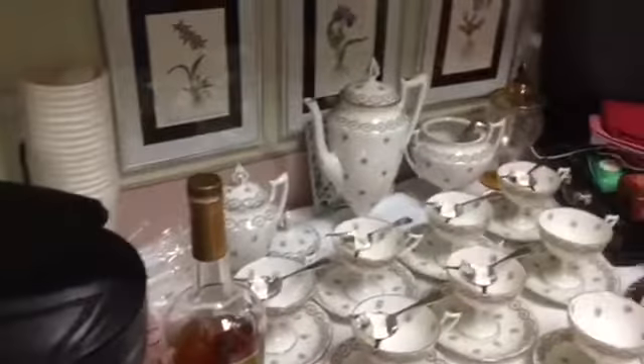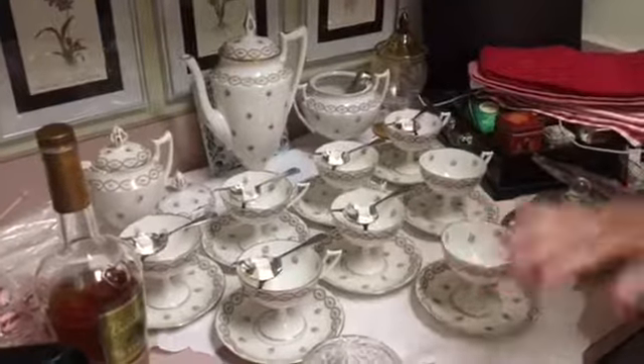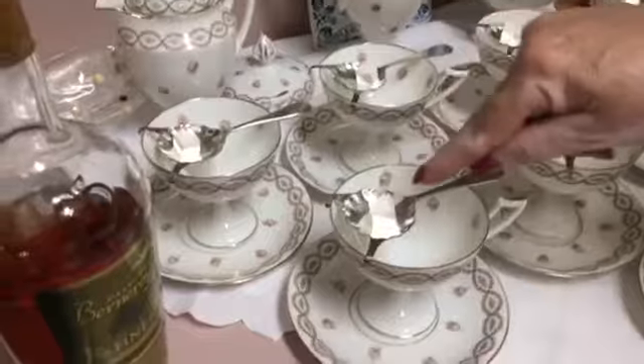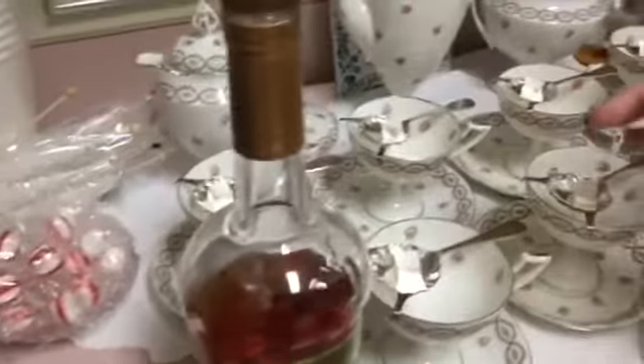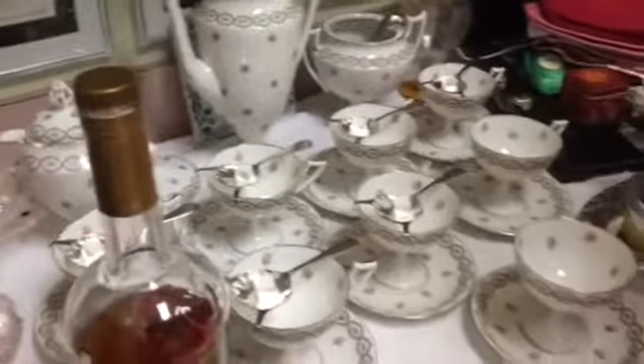This is my great-great-grandmother's Limoges China. Do you see these little spoons in here? You put the sugar cube in, then you put the cognac there, and then you pour the coffee over all that. Isn't that fun? Aren't they absolutely gorgeous?